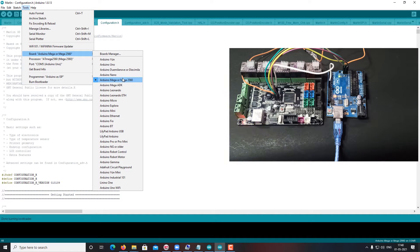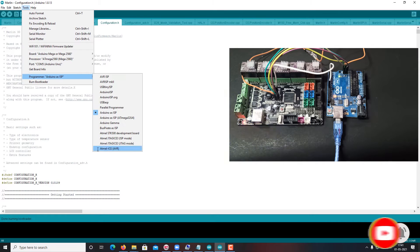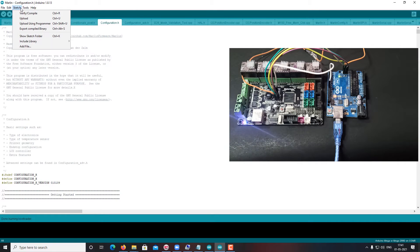So you need to use the Arduino Mega architecture. The board should be set to Arduino Mega because the MKS General uses the same architecture. Then select the programmer as Arduino ISP and click Upload Using Programmer.